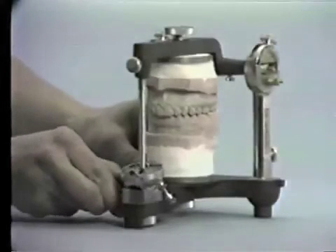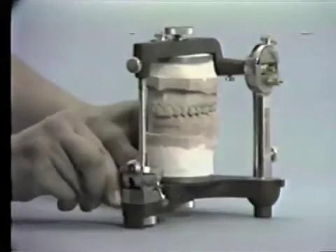If the incisal pin is not centered anterior-posteriorly, a change in the vertical dimension will occur if the incisal table is moved from the zero setting.